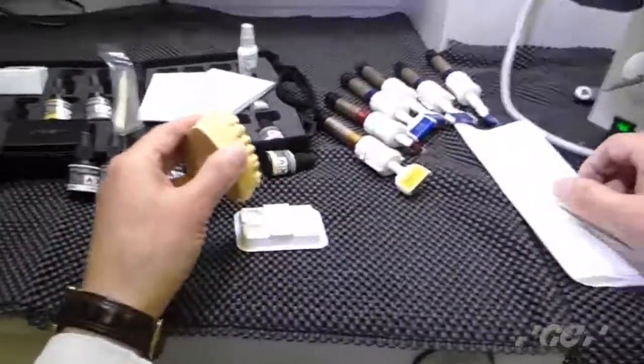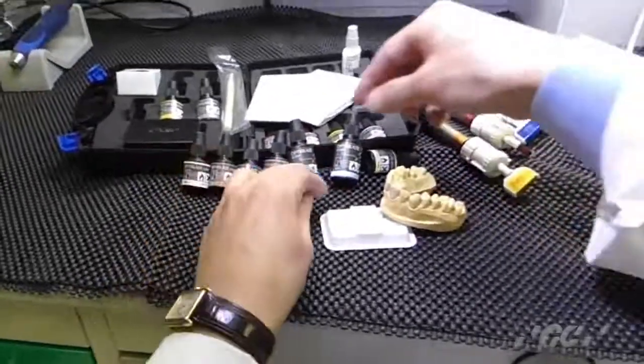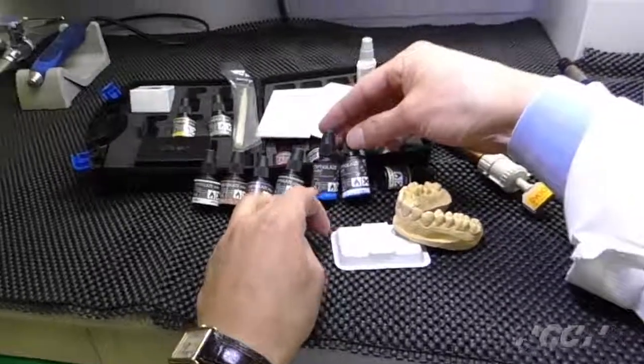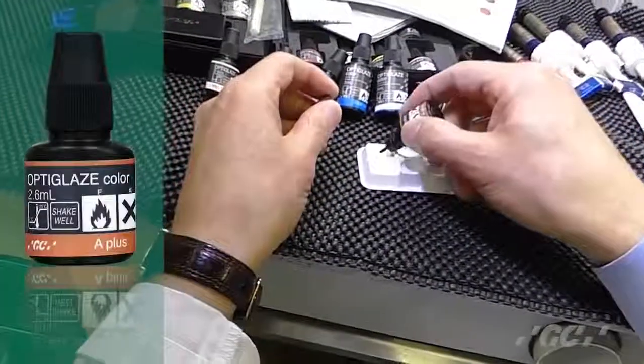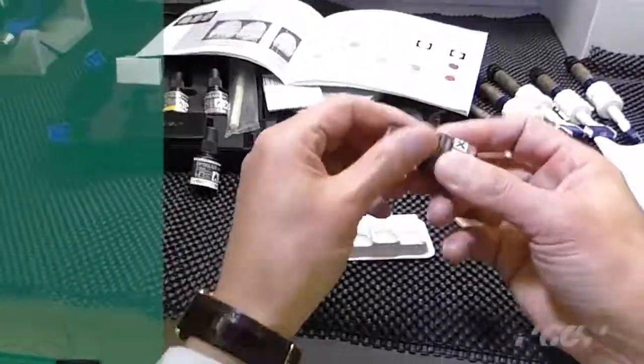If you decided to use it, you don't need to apply any clear — just color only. You can use any color you want. I like to have a little bit of orange, a shade, a plus shade. Shake well.